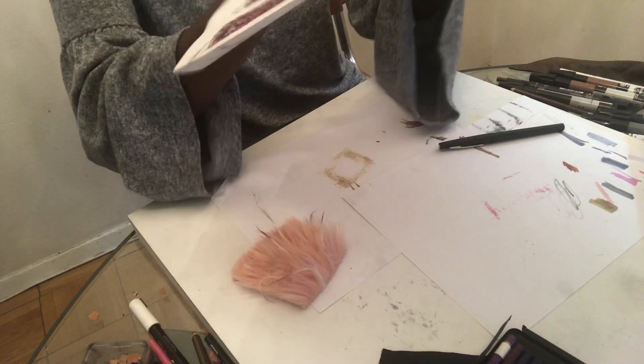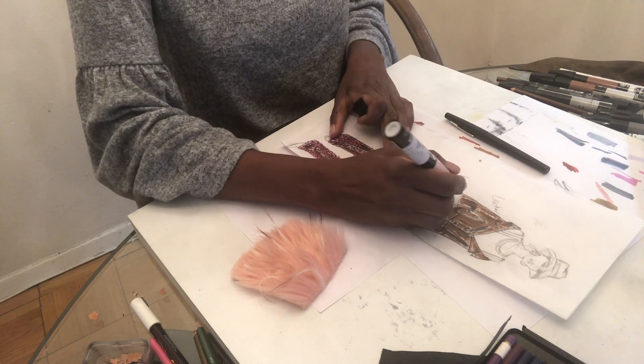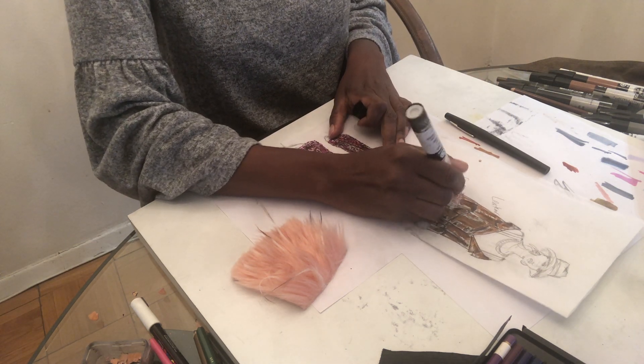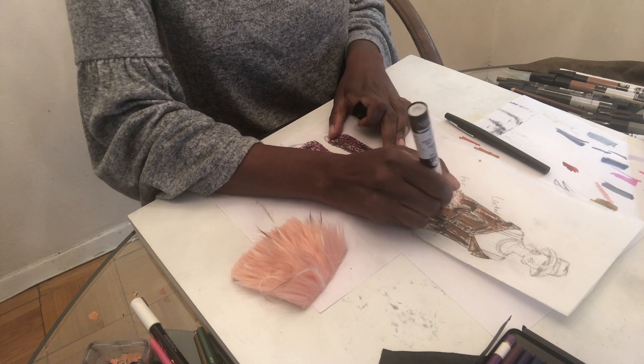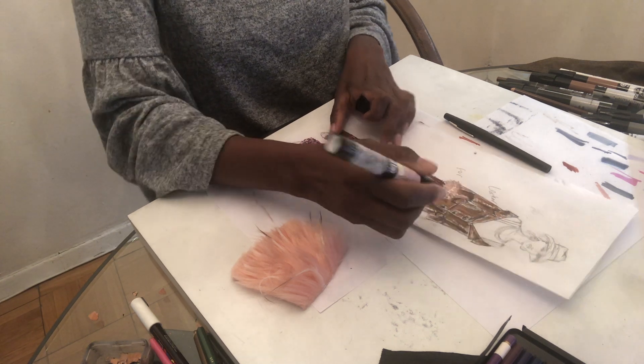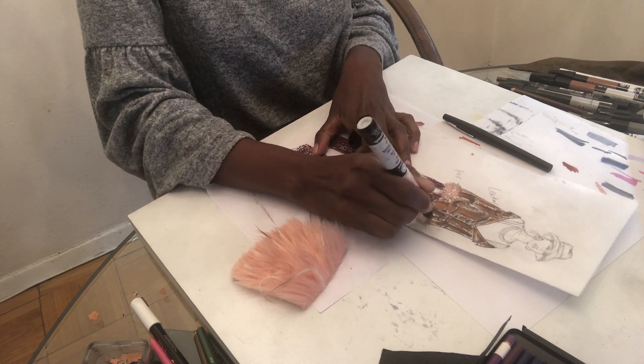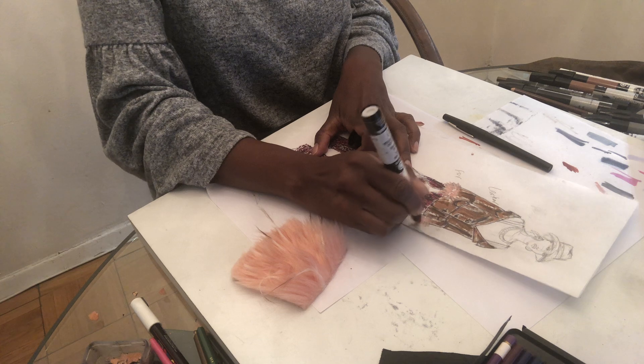I'll start here with the base color, coloring that all in but also working with the tip so that I make it fan out and hairy, as if it's actual hair.